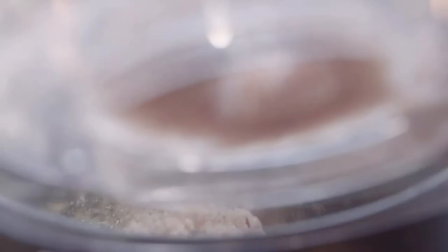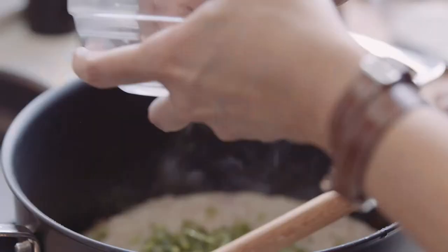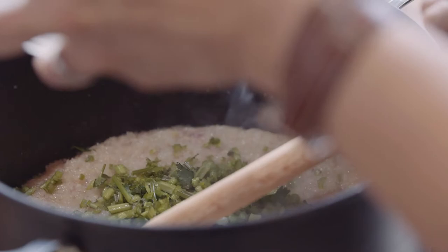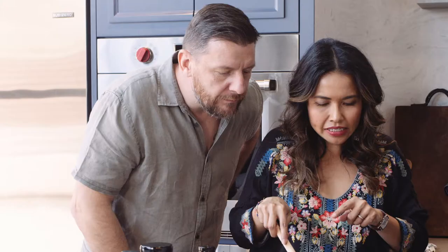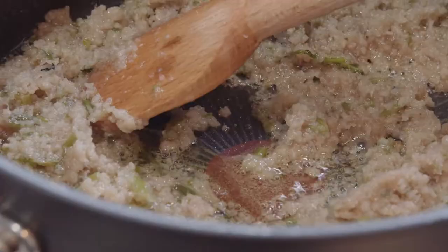What you need to do is reduce it by half. I had some leftover coriander in the fridge — I used the stem and the roots. Very fragrant. Can you see the oil has split from the pounded ingredients? That's when you know it's done.